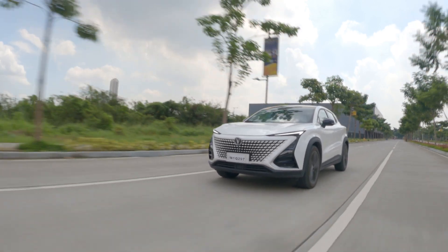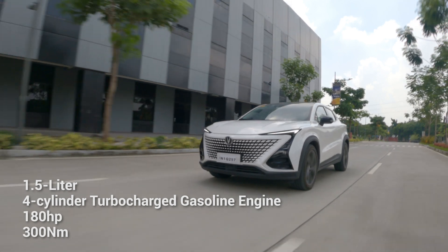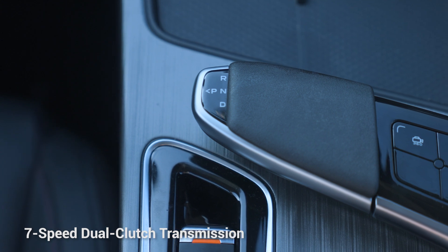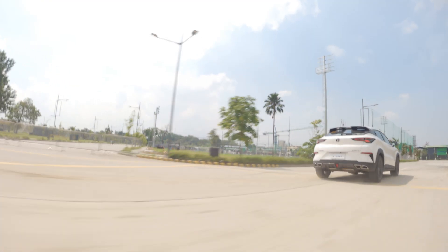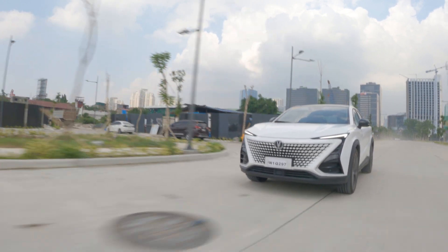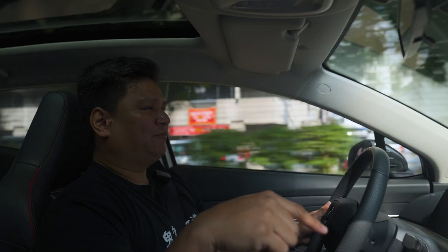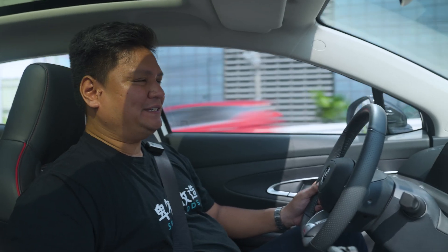Behind the wheel, the Changan Unity has a 1.5-liter turbocharged engine making 180 horsepower and 300 Newton-meters of torque, controlled by a seven-speed dual-clutch transmission sending power to the front wheels. The highlight for me is the suspension — MacPherson struts up front and independent suspension at the rear, tuned for both comfort and sportiness. NVH levels are excellent: noise is well-insulated, and it's one of the smoothest transmissions and engines I've driven in this segment. However, on rough roads, those 20-inch wheels will be a problem.